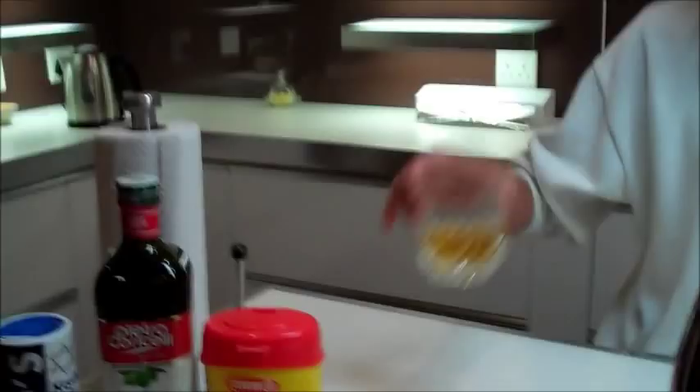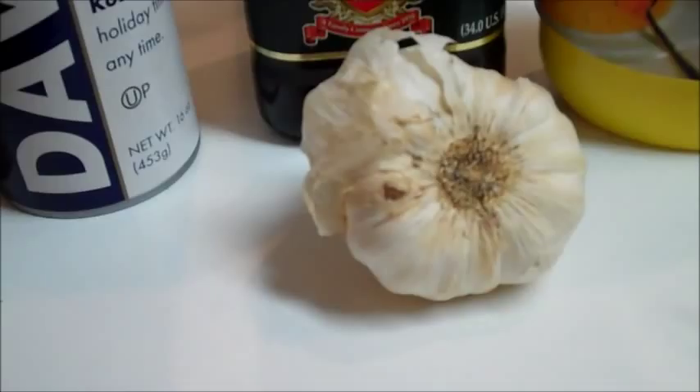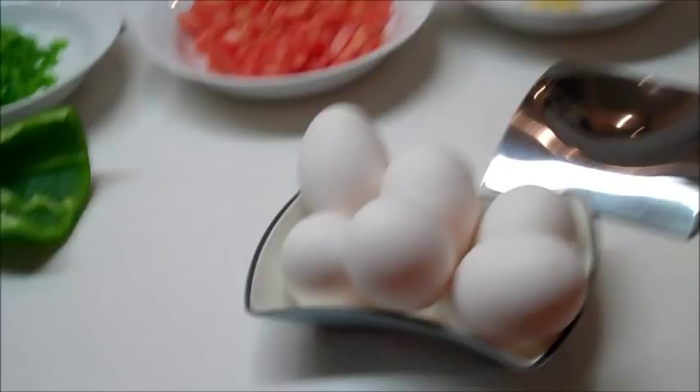Looks good, eh? That looks amazing. Those colors look fantastic. Okay, hello. Hello. First of all, what we're going to be doing is saying L'chaim. Then we've got cayenne pepper, salt, olive oil, chicken stock, cumin, garlic, green pepper, tomato, fresh garlic, and tomato paste. And then we've got the eggs. Now what we're going to make is called shakshuka.